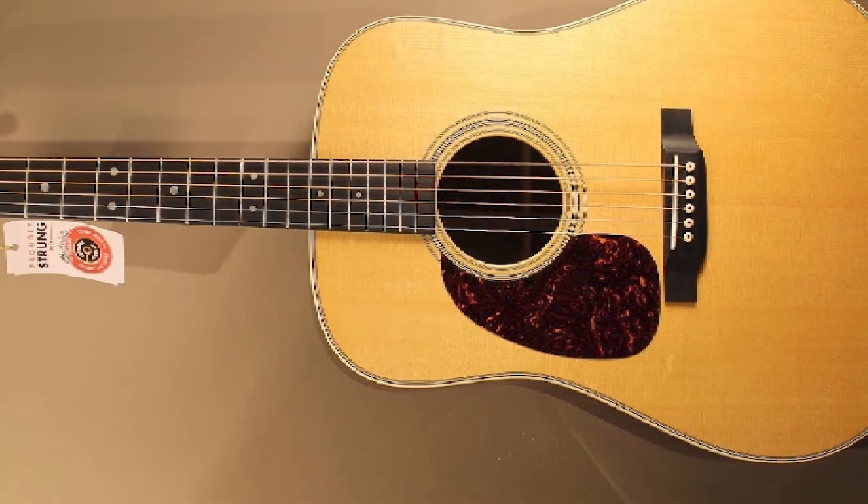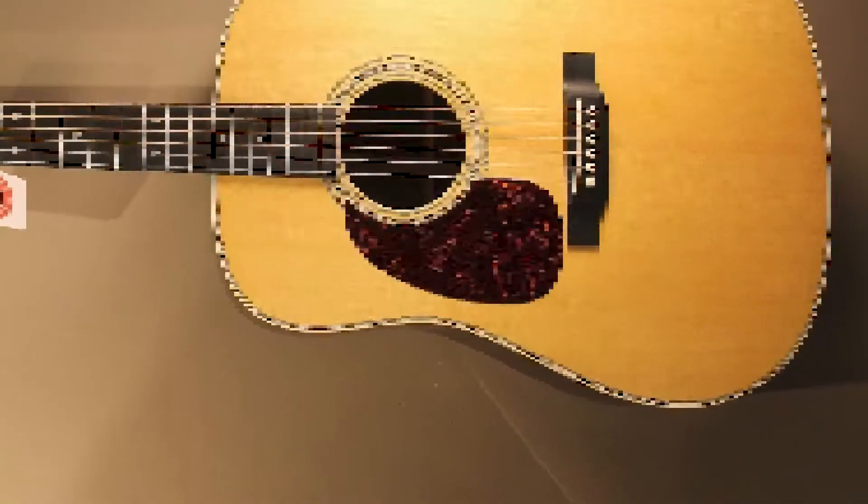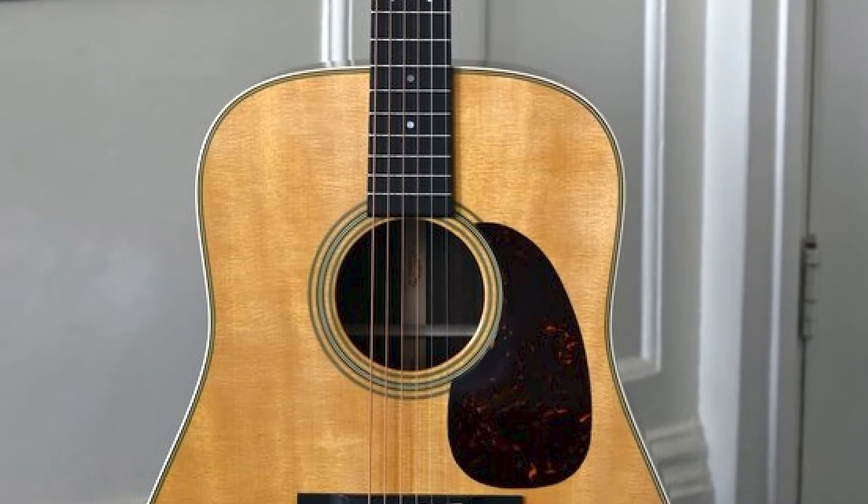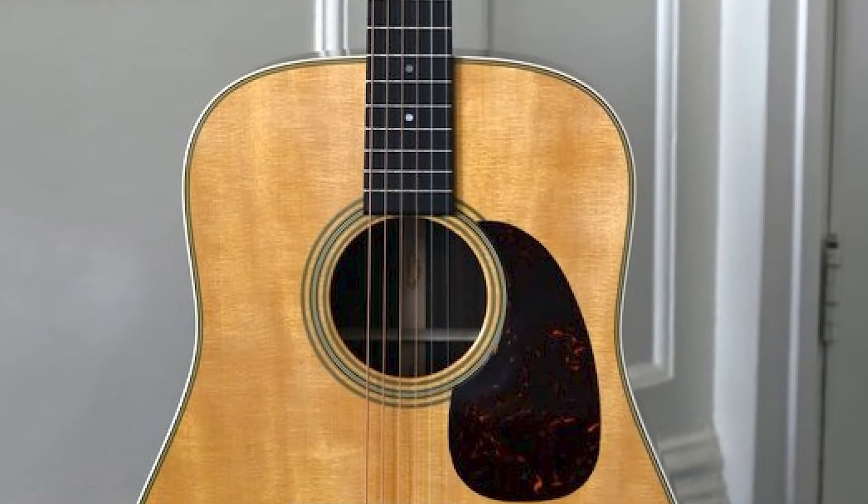Indian rosewood is yet another classic Martin material that makes up the back and the sides. In order to match the quality sound of the Martin D28, the neck is made of solid wood and black ebony is used for the fingerboard.